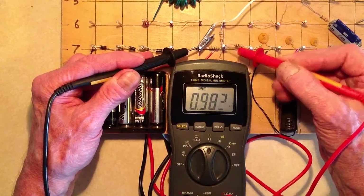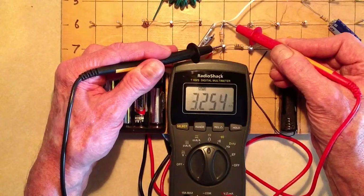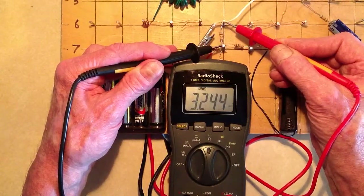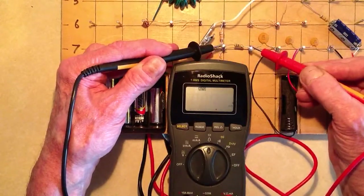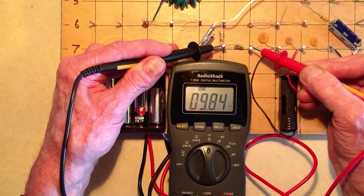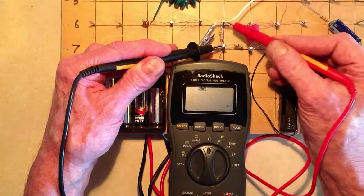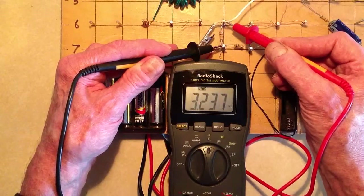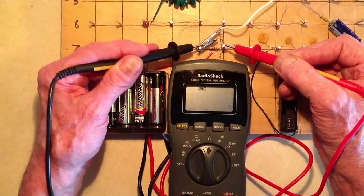982 ohms. 3.244 kilohms. 9.84 kilohms. These resistors are actually rated at 10 kilohms, 3.3 kilohms, and 1 kilohm.